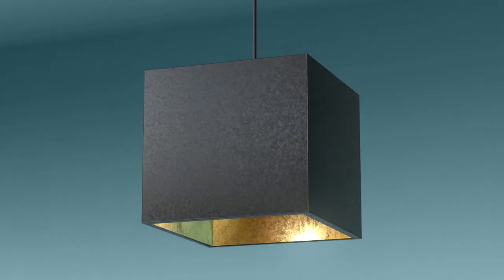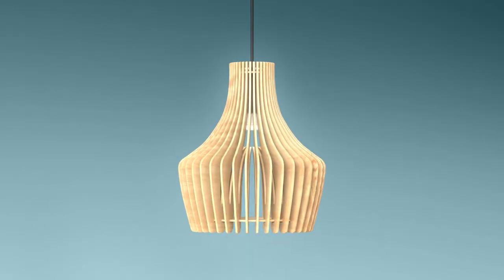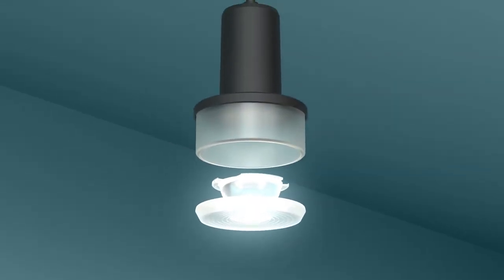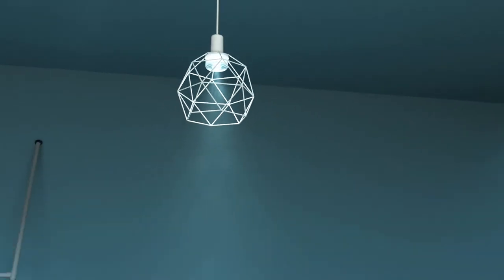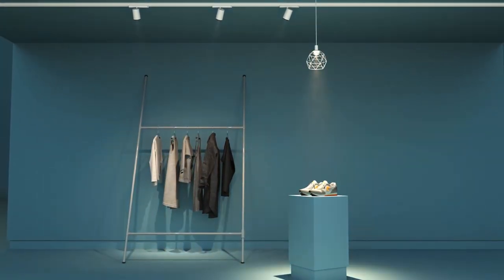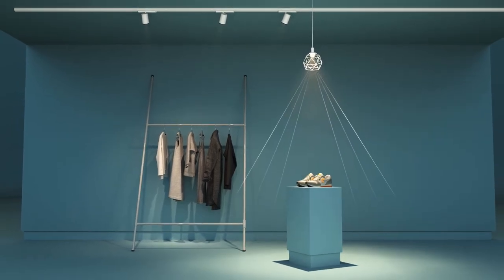The light module can be fitted with almost all E27 lampshades. Its state-of-the-art lens system ensures harmonious lighting quality, temperature and color. Changing the lens allows different beam angles to be achieved fast and conveniently.